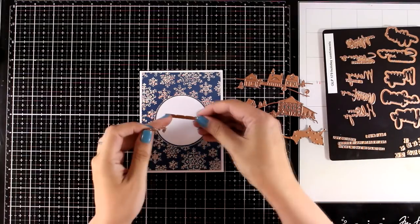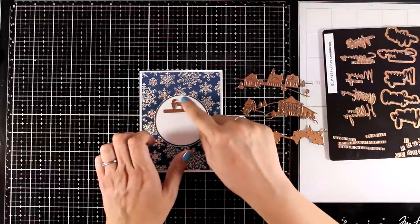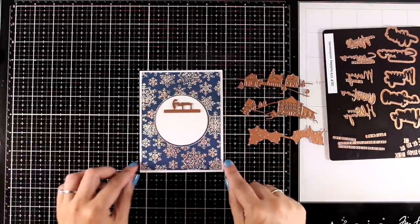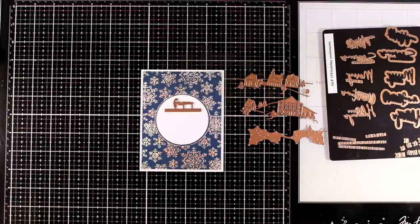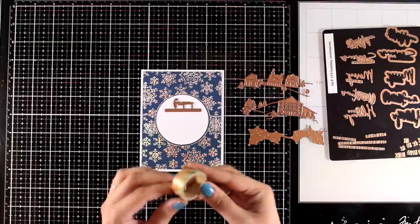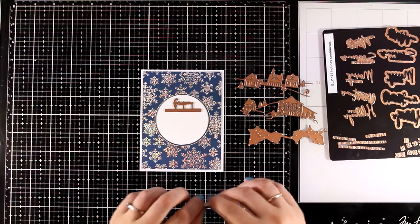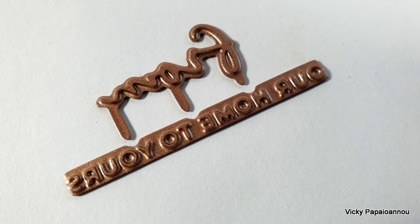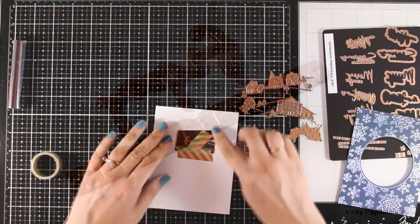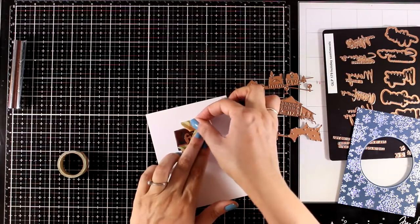I have a white panel that's 4¼ by 5½ and I've temporarily placed that window panel on top so I can decide where I want all those little elements to go. The sentiments I'm going to use are again from the Yana Smakula Christmas sentiments. I combined one phrase with another that says 'our home to yours' — these two sentiments lock together, which means they are perfectly aligned between them. I'm using some washi tape to secure them down.